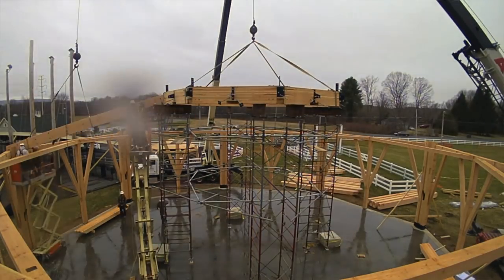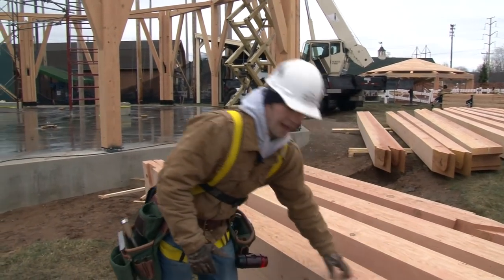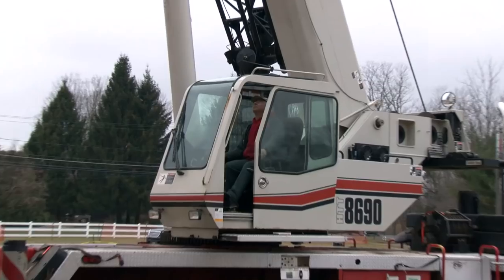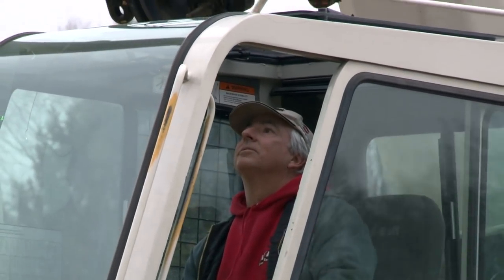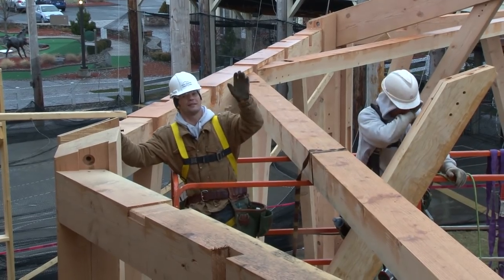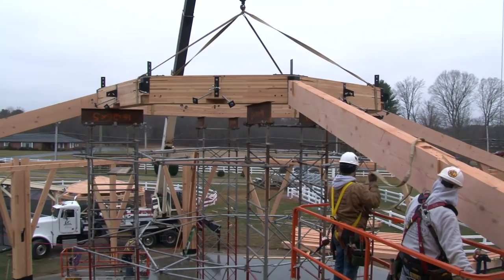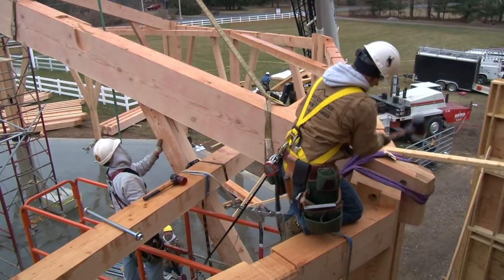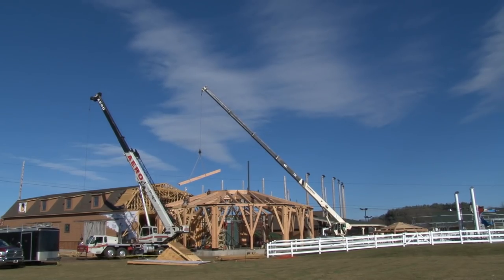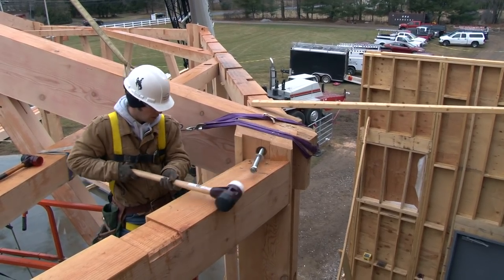Once the compression ring is in place, we'll be taking the hip rafters — these members are 10 by 19 and 26 feet long, a huge Douglas fir timber. These hip rafters are going to fly up one by one and connect into the eight corners of the octagon compression ring. We're making our way around the compression ring sitting in the main hip rafters right now. These hip rafters are the main carrying support system of the octagon, carrying much of the weight of the compression ring. As each hip rafter drops into place, we lock it into the tenon on the triple post and into the steel bracket on the compression ring.